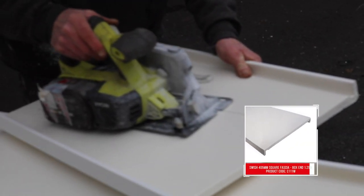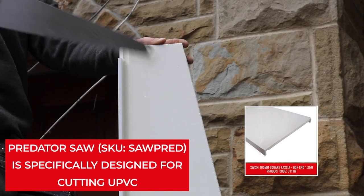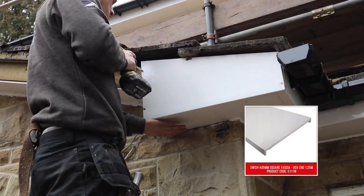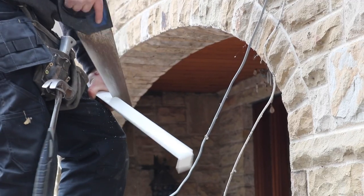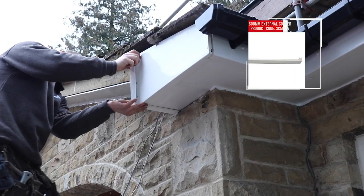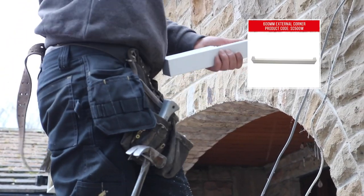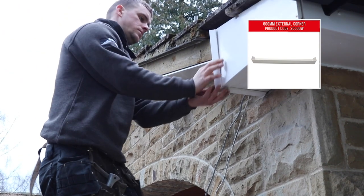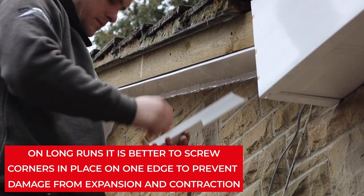Measure and cut double ended fascia board to form the main part of the box end, using as few visible fixings as possible in fastening it to the side of the fascia. The corners are measured and cut to size. The back corner is notched to allow for the gable ladder. Use super glue and activator to bond the corner in place.